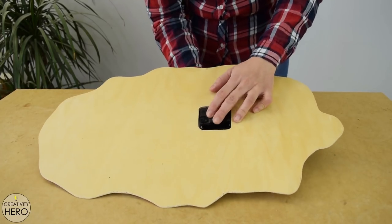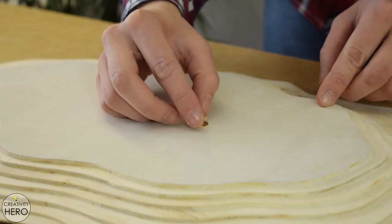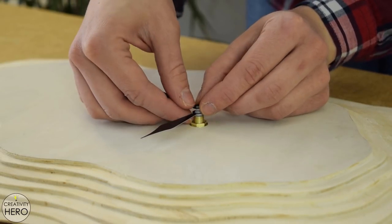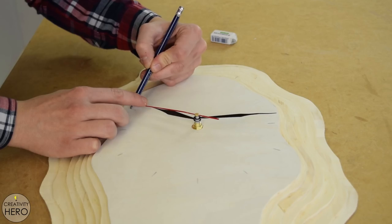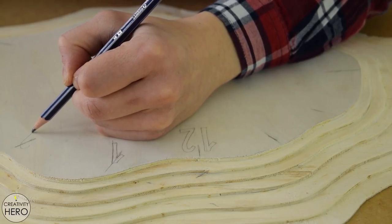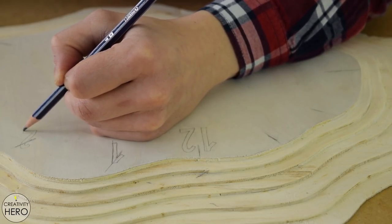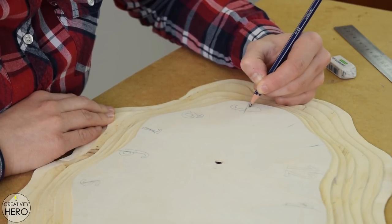Next I place the clock mechanism and install the hands. The goal here is to use the hands to mark the exact points for the clock numbers. When it comes to the numbers, I wanted to draw them close to the edge of the layer in an interesting order and with different sizes.